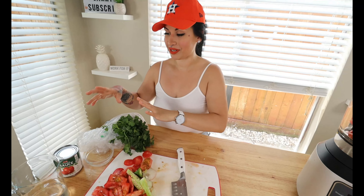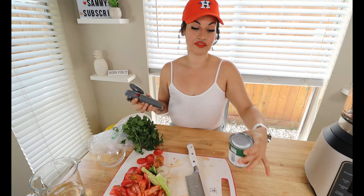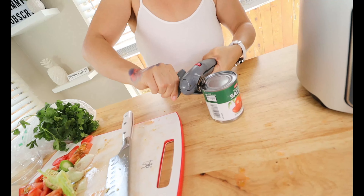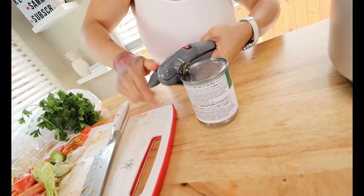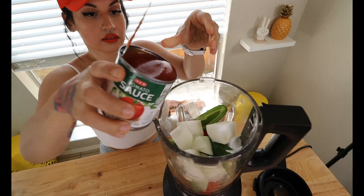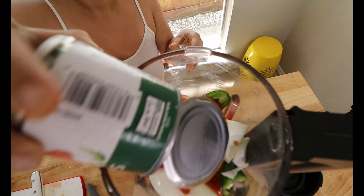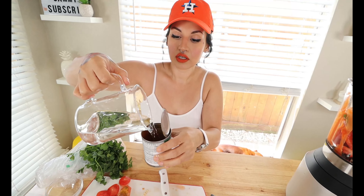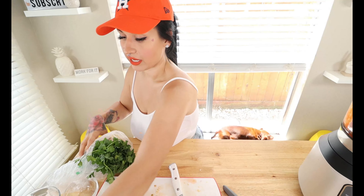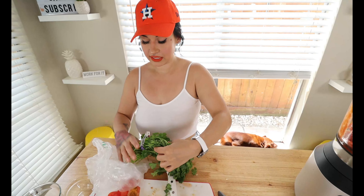I haven't had this in a while — I'm so excited, it's going to be so good especially with our chip replacement. Next, take one can of regular tomato sauce with no flavoring added — go ahead and open it up and add the whole can in. Then save the can and add some water using it as a measure — I do about half a can because I don't like it too runny.